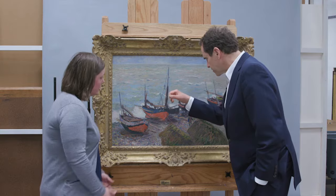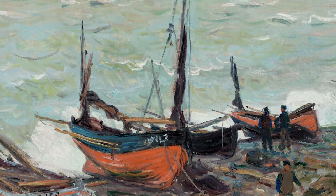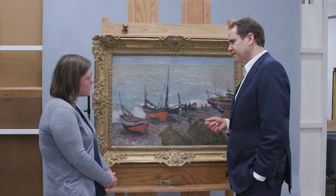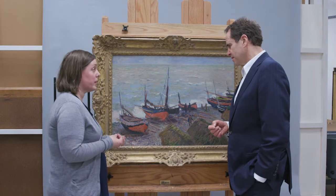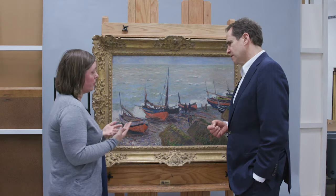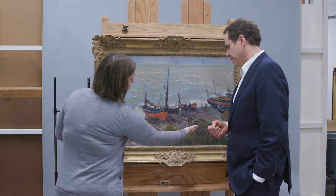Looking at these brushstrokes on these white curls here — would they be whiter without a varnish? Sometimes white and other light colors are somewhat less affected by the shift that happens with the saturation of a varnish; however, you would notice it in these boats and in this foreground.